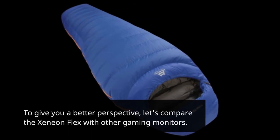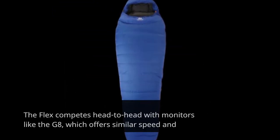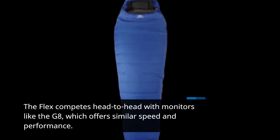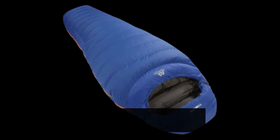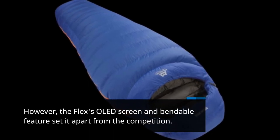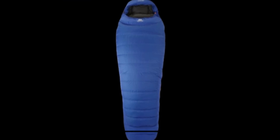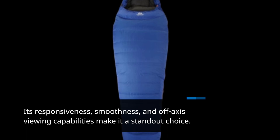To give you a better perspective, let's compare the Xenion Flex with other gaming monitors. The Flex competes head-to-head with monitors like the G8, which offer similar speed and performance. However, the Flex's OLED screen and bendable features set it apart from the competition. Its responsiveness, smoothness, and off-axis viewing capabilities make it a standout choice.